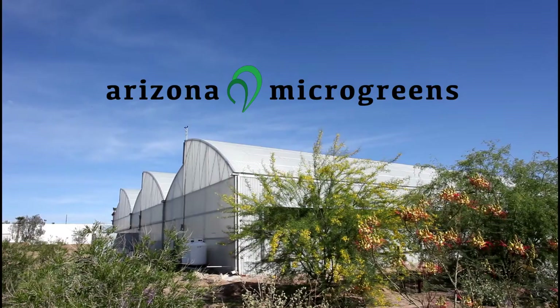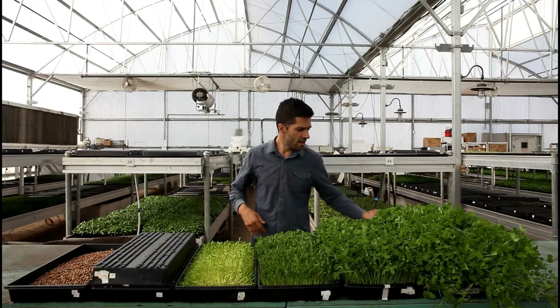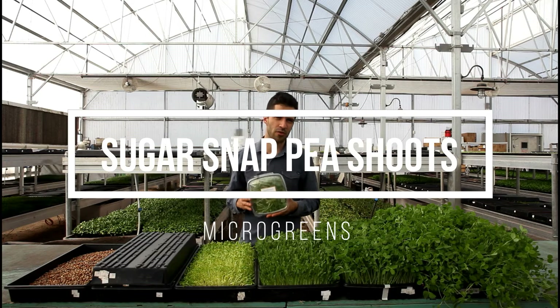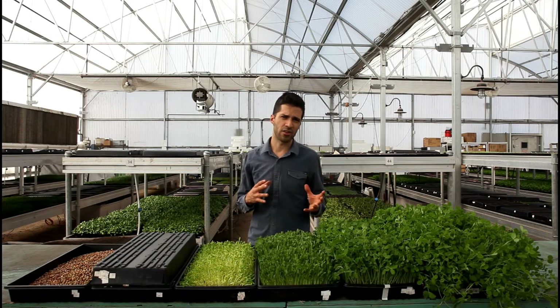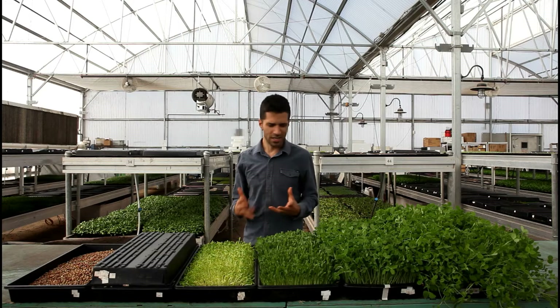Hi there, I'm Joseph. I'm with Arizona Microgreens here at the Roosevelt Center of Sustainability, and today you're enjoying some sugar snap pea shoots. These are some microgreens that we grow here in this greenhouse. I wanted to bring you guys into the greenhouse and show you a little bit about how we actually grow pea shoots and what the life cycle is of this pretty interesting plant.